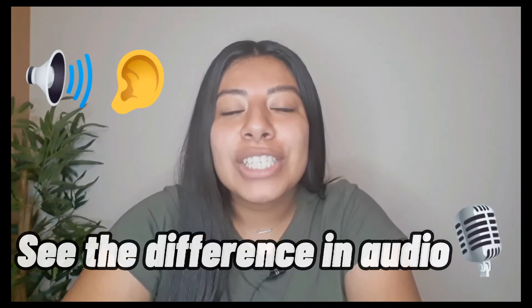Hi everyone. So I have my Bower microphone, as you can see on my shirt right here clipped on. I purchased this item at Walmart. It was $9 but with tax it was like $10. I would really recommend this item to my new YouTubers out there just like me.